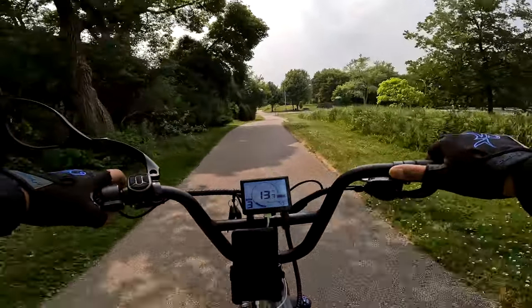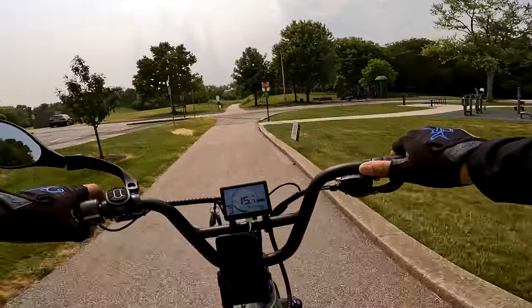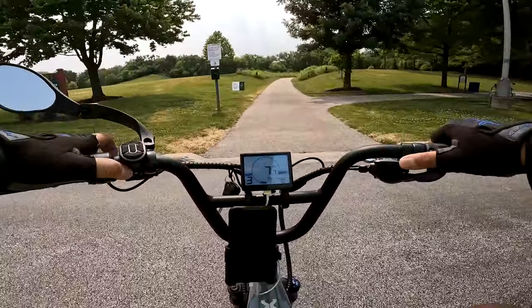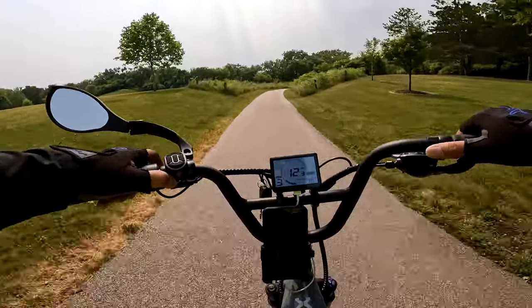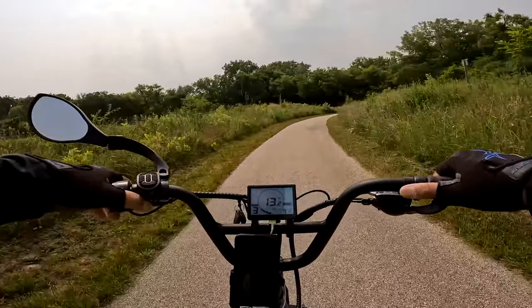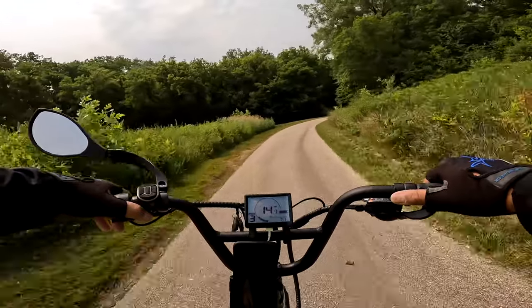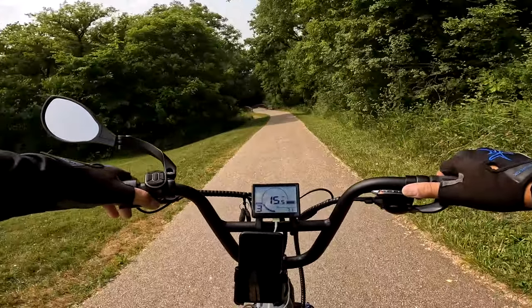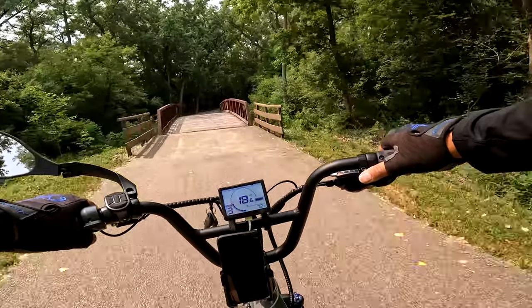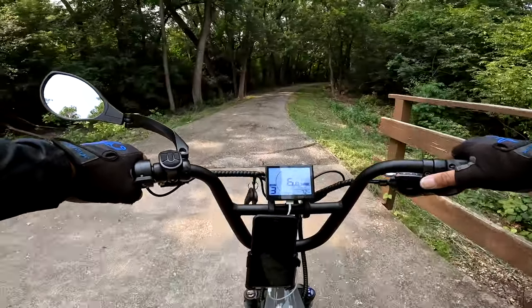When we do the hill test, which is coming up, we do that throttle only and try to see how fast we can go in terms of miles per hour. This hill is actually rather difficult for many bikes — we will slow down as we get towards the apex. The best bikes do about 12.3 miles per hour, and those are ones with an even larger Newton meter rating than this bike. This bike has an 80 Newton meter rating, so I'm very curious to see how well it handles the hill test. We stop here at the bridge and begin. If somebody is there, we'll have to abort. Here we go — throttle only now.